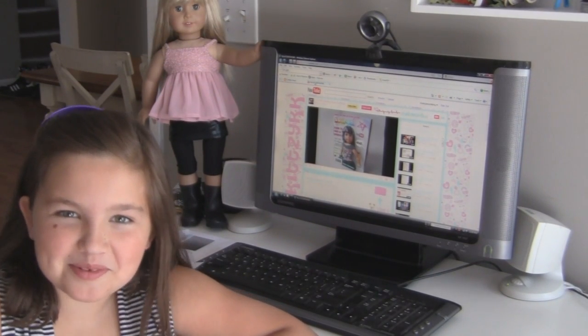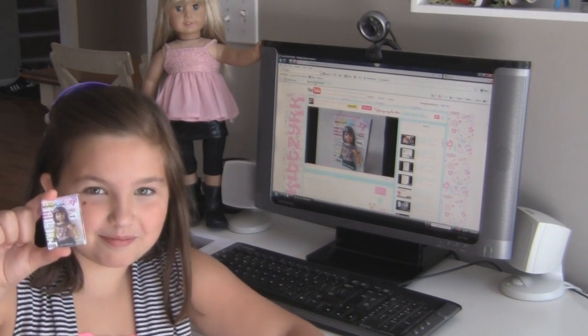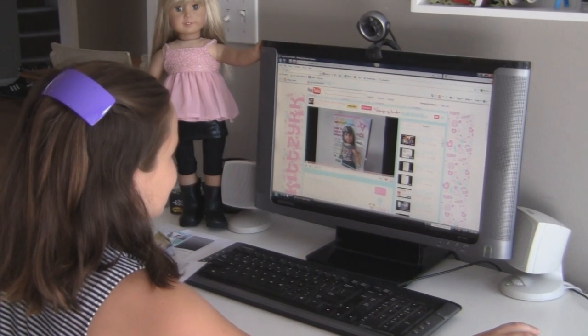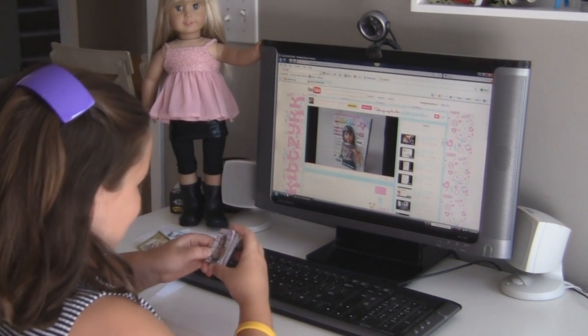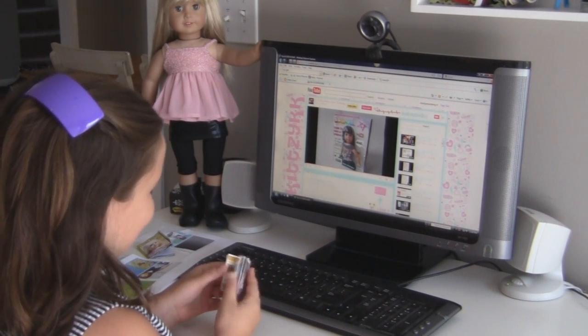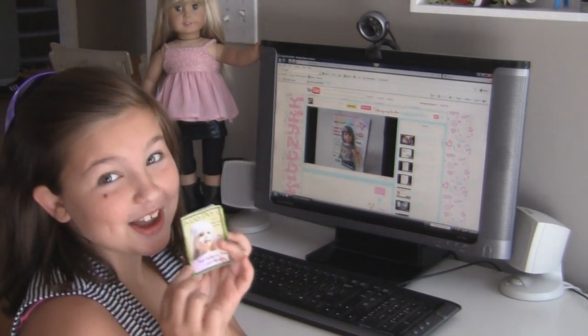Hi everyone, I'm Liberty from Liberty Jane Clothing and I'm going to show you a doll magazine I made from Kitsie K.K. This is a video explaining her magazine — here's her magazine. She started the magazine and I think it's really cute how she did it, and it kind of inspired me to make my own magazine.